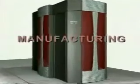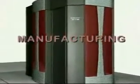Cray designs all of their systems with what we call a product team, which has representatives from every functional area. They work together as a team to make sure that the design is going to be effective not only from a performance point of view, but also from a service point of view and a manufacturability point of view.